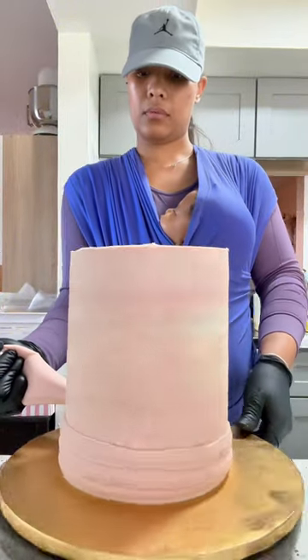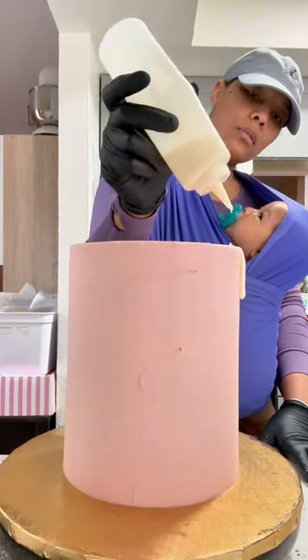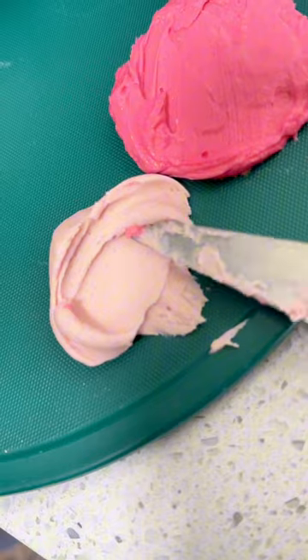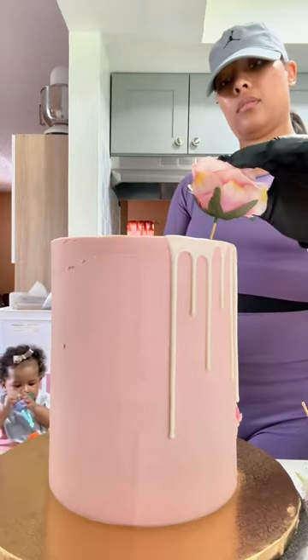I'm wrapping this in a blush pink buttercream and I'm smoothing it out. Right about here baby girl woke up so I put her in her little chair right next to me — you'll see her in just a sec. Now I'm adding some buttercream texture to this cake. There she is.